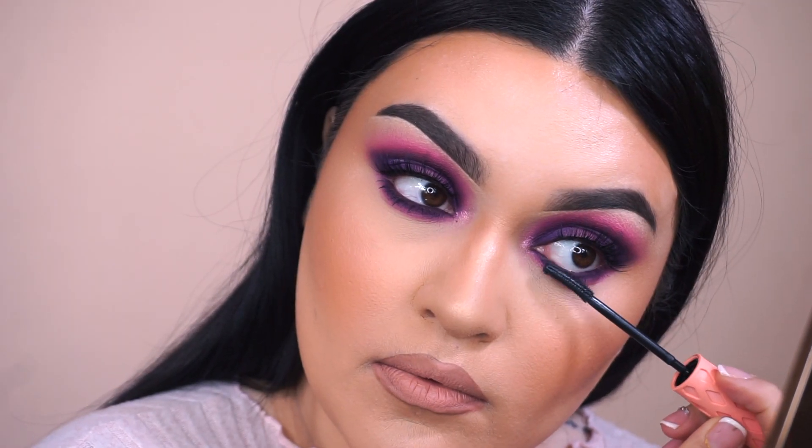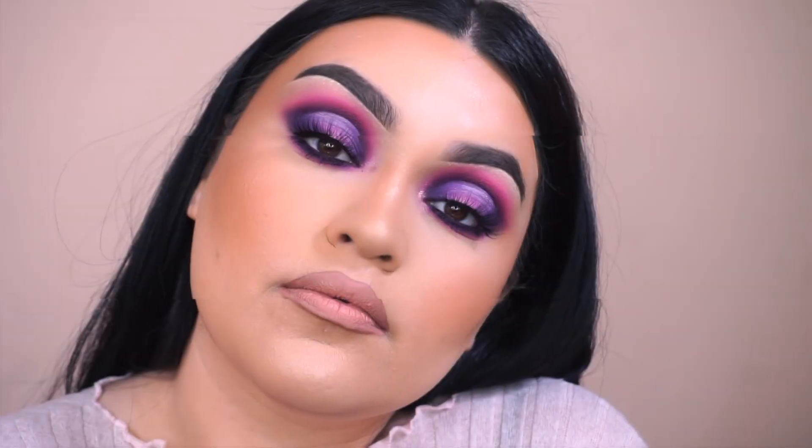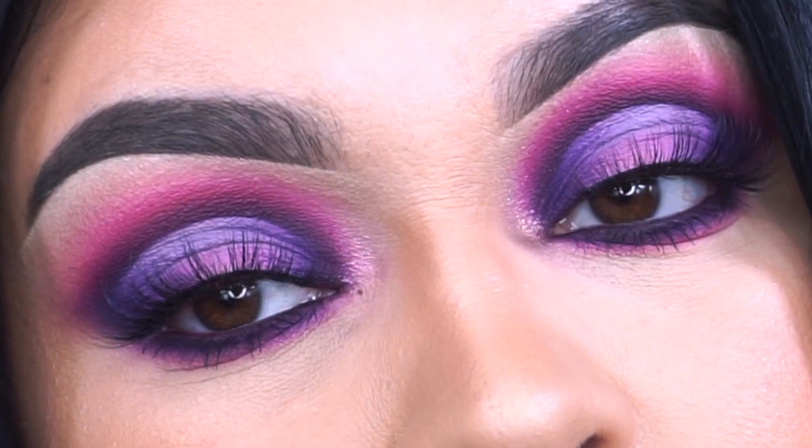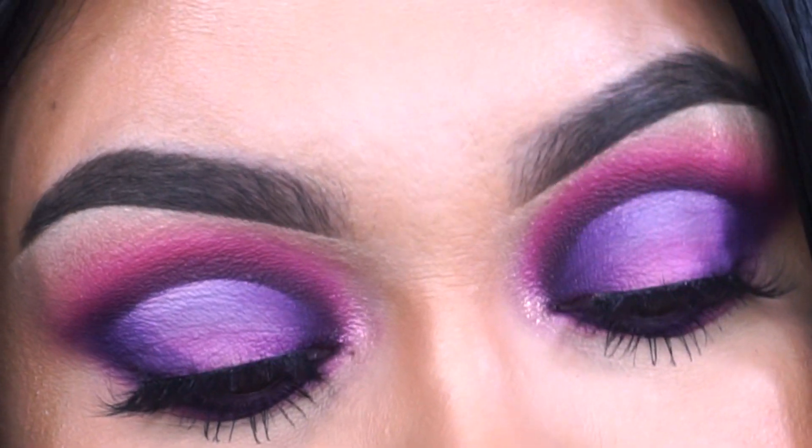And that's pretty much it, you guys, for today's eyeshadow tutorial using the new Bee Bella Cosmetics Dreaming in Color Palette. What do you guys think? Let me know down in the comments. If you love purple, please leave a little purple heart in the comments to let me know.